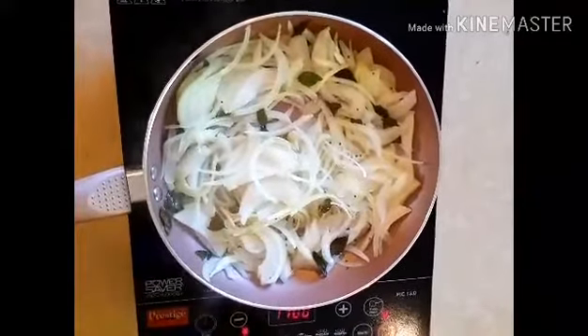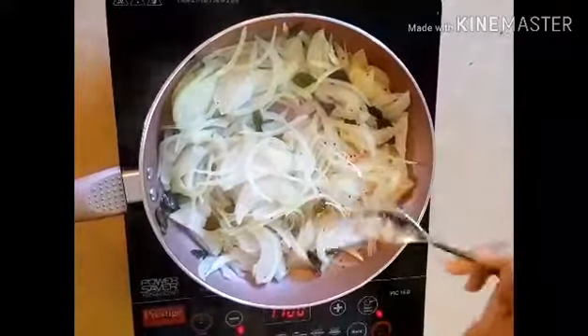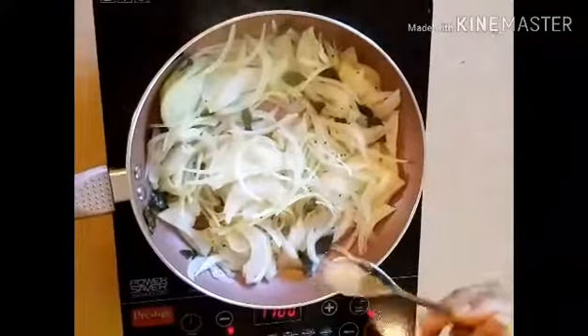Now we are going to make it golden brown.